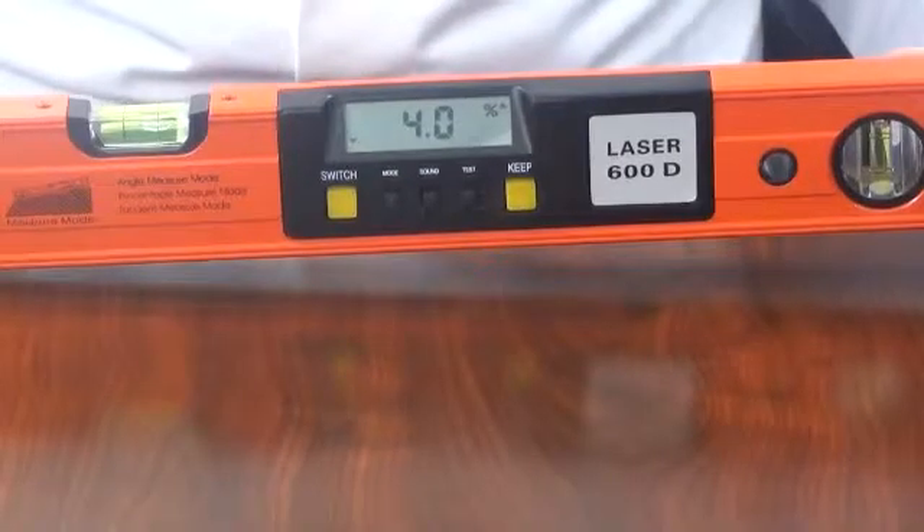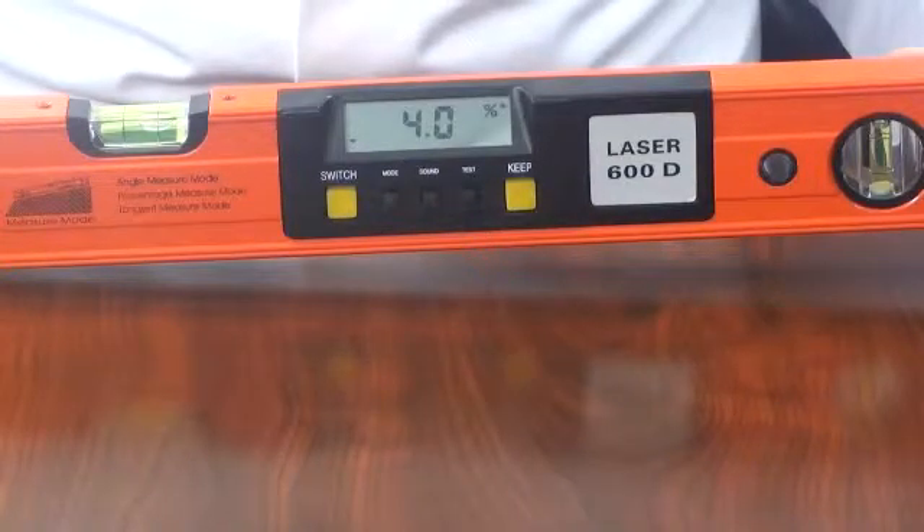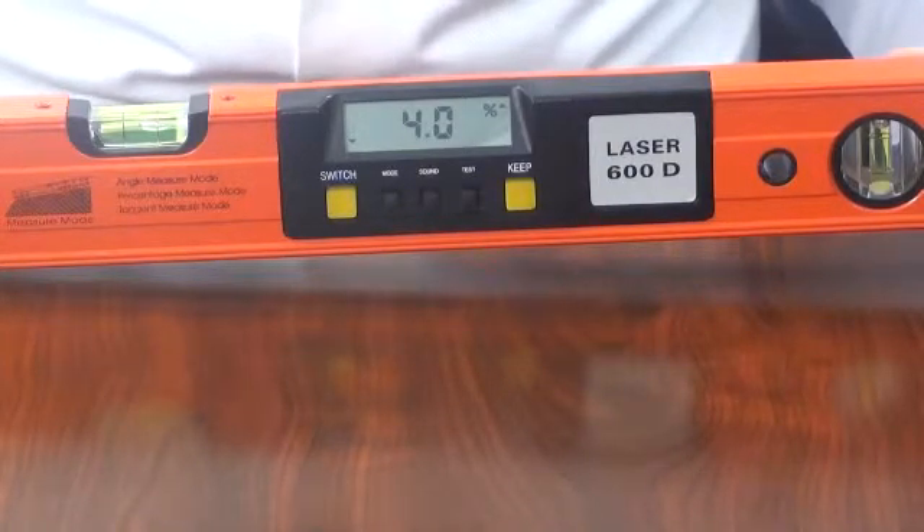There is a user calibration program to ensure accurate and repeatable measurements. The instrument has an auto power off function after 5 minutes of no activity and a low battery indicator.